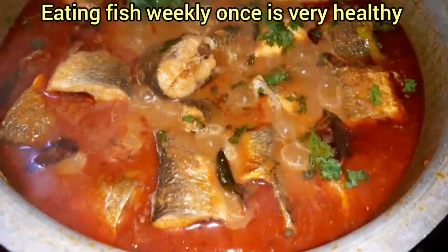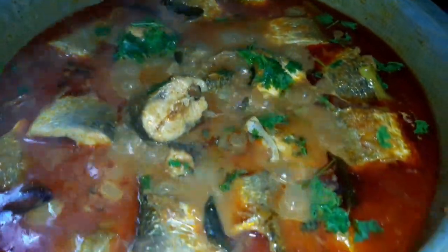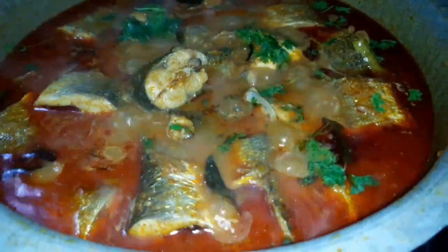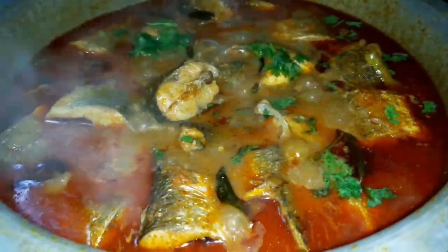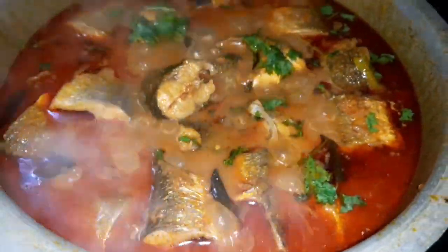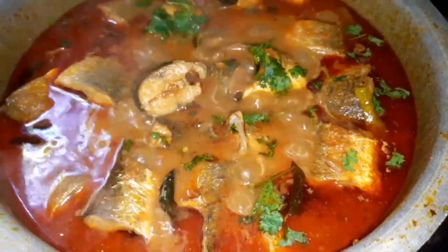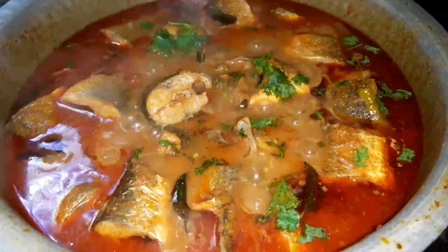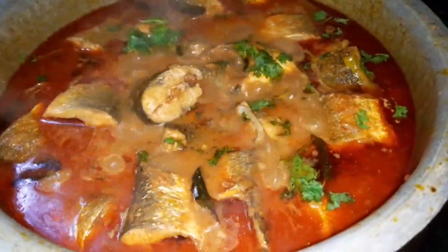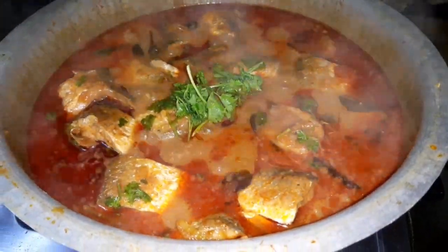It is very healthy and has 0% fat. It is very easy to make this dish. Try it and share your results in the comments section. This recipe is available on our channel.